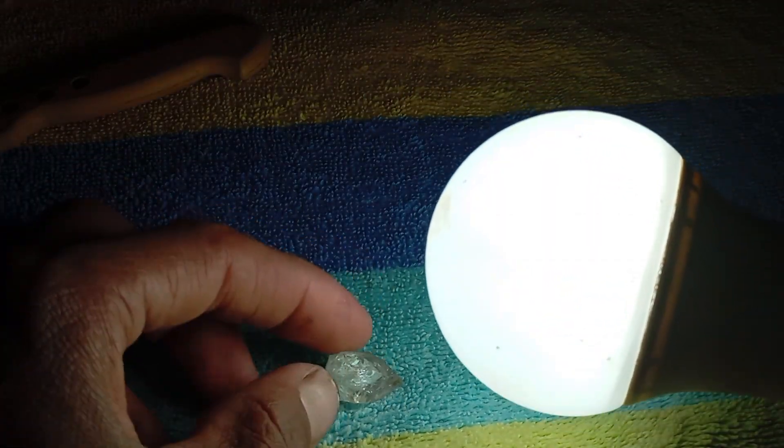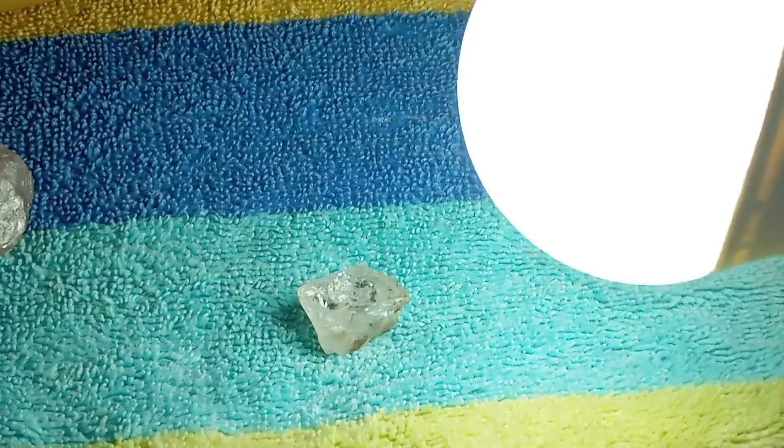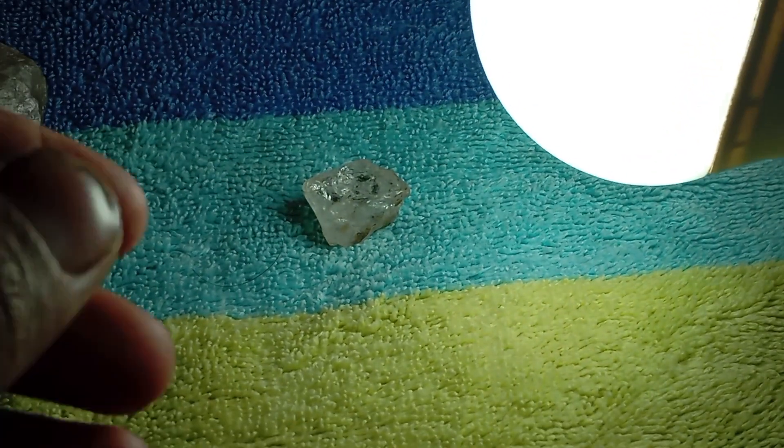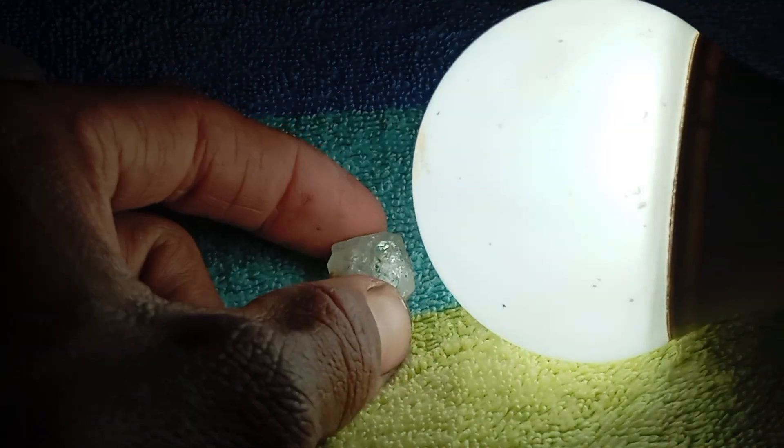If you still have doubts, you can take the stone to a certified gemologist, a diamond testing centre, or a jeweller with a thermal or laser tester. These devices can confirm the stone with 100% accuracy.